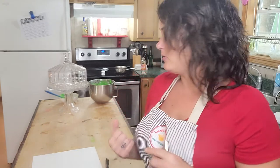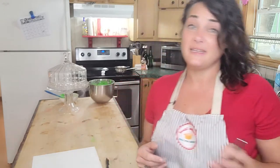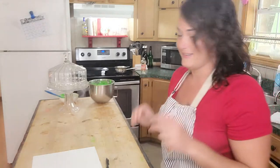Hey y'all, I'm making some poured sugar decorations for a cake. Months and months ago someone asked me to do a video on how to make these and I'm finally doing it. I don't make them very often because I don't make real big fancy cakes very often anymore, but here's the video finally for whoever it was that asked for it.